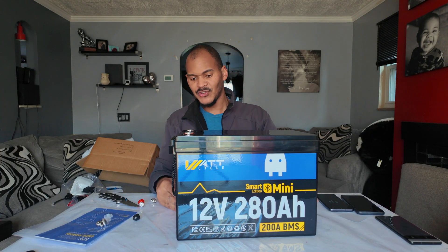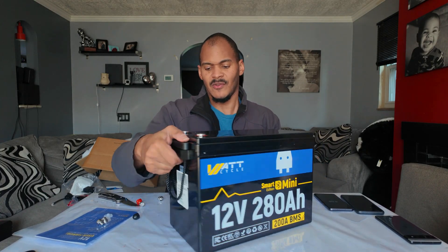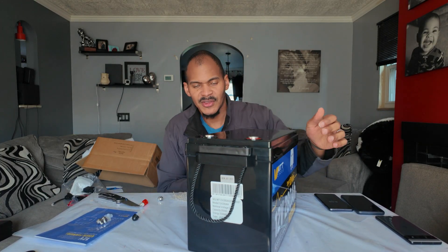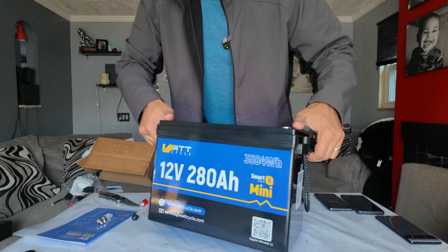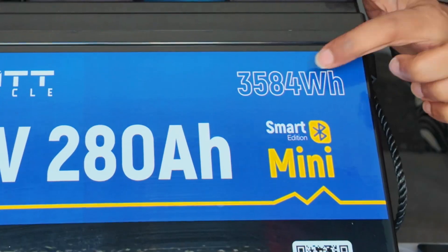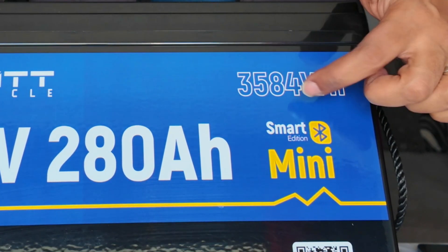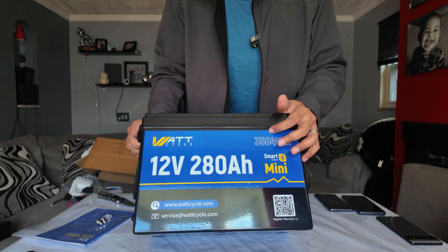It has a 200 amp BMS. Let me turn this around — I don't want to mess up my wife's table. This is our kids' homeschool table. It reads 3,584 watt hours — how is it getting that much watt hour capacity at 280 amp hours? All right, this is an unboxing, let's continue.